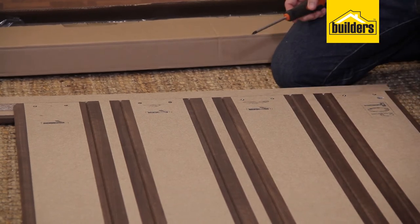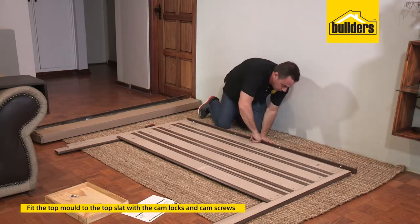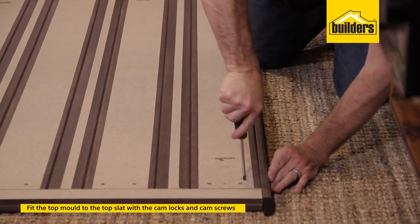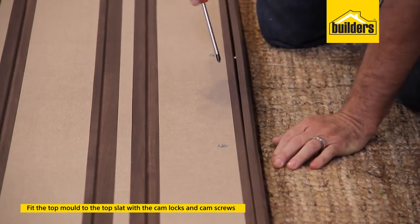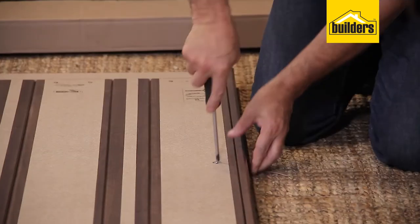All panels are secure. It's now time to pop in the molding on the top. Just line up the cam screws with the holes. As you turn that cam screw, you'll see it'll pull that top molding down tight. You need to do about a half turn — just past half. That's more than sufficient.